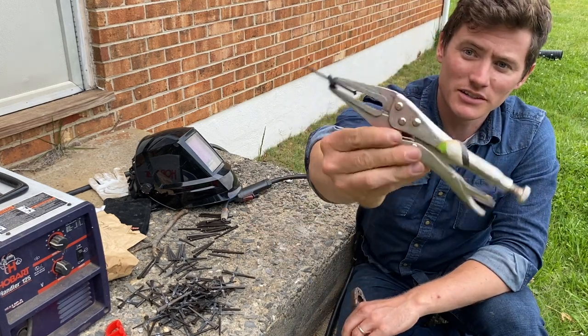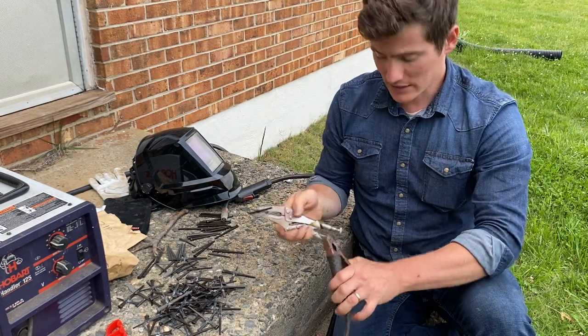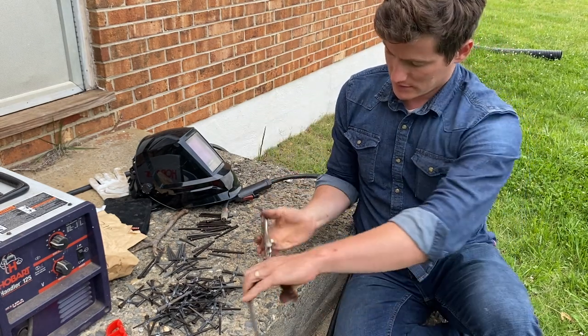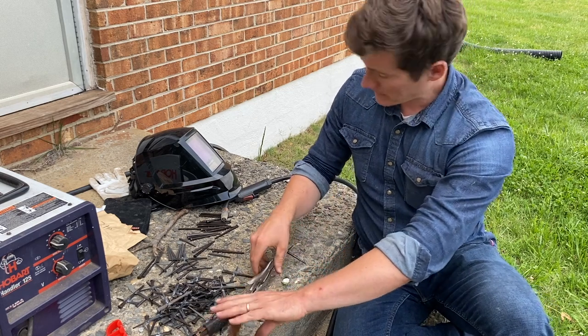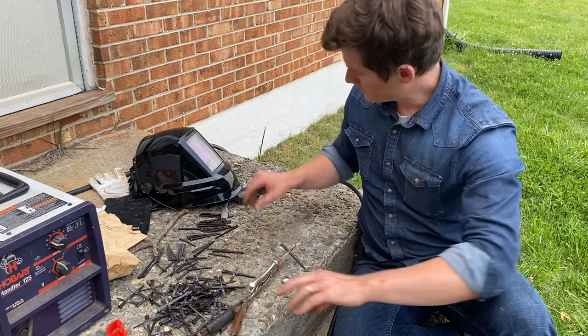I clamp them together using vice grip needle nose pliers, and even after you get them clamped you can usually kind of tweak it just a little bit. Then I put the grounding clamp for the welder onto the back side of the pliers.